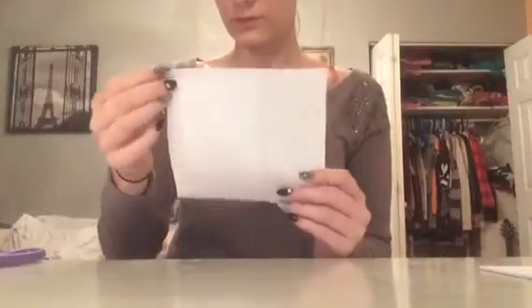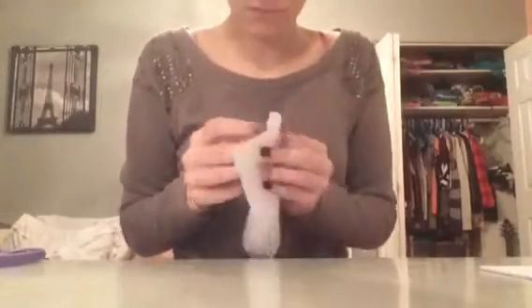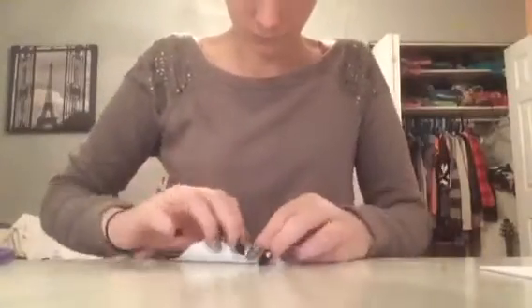You're going to start by taking your six by six inch paper and putting a piece of tape on the top right corner. Now you're going to take it and roll it into a funnel-like shape with a point at the top. Then take another piece of tape and put it on the folded part of the paper. Continue doing that with all the paper you have.